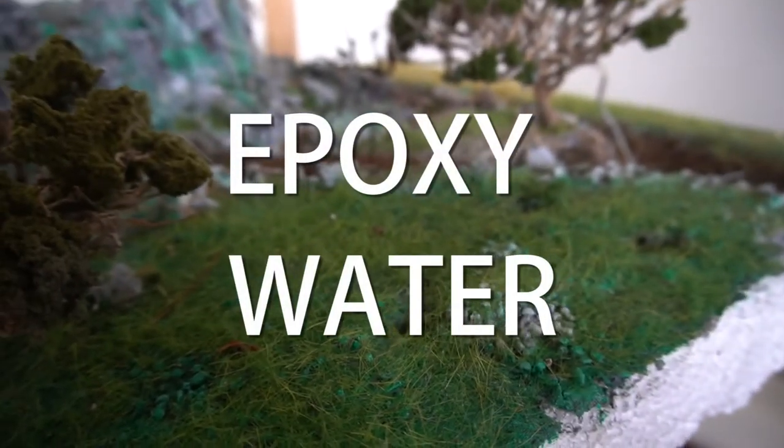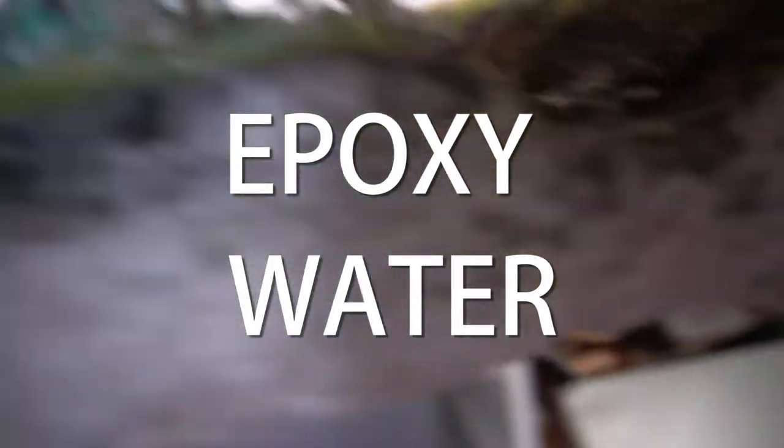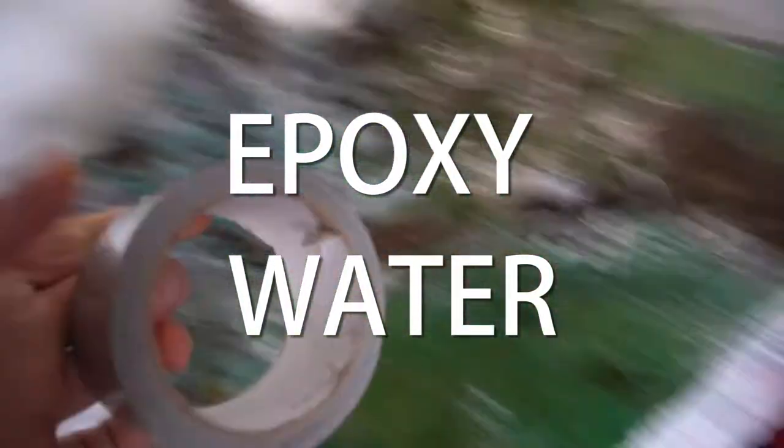The grass has dried and I dry brushed the river. Now the next phase is to dam in the potential epoxy water in these areas. I'm gonna do that with tape.